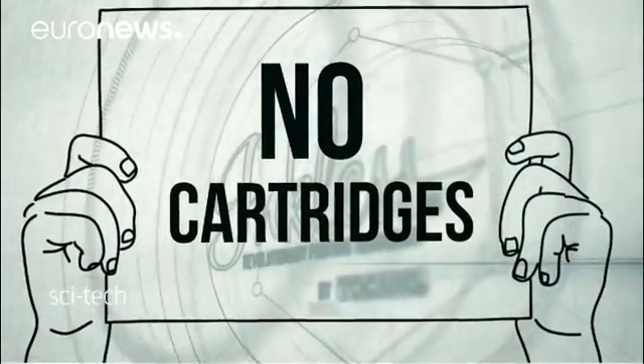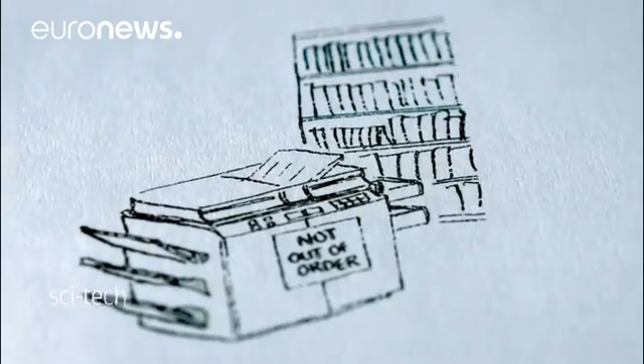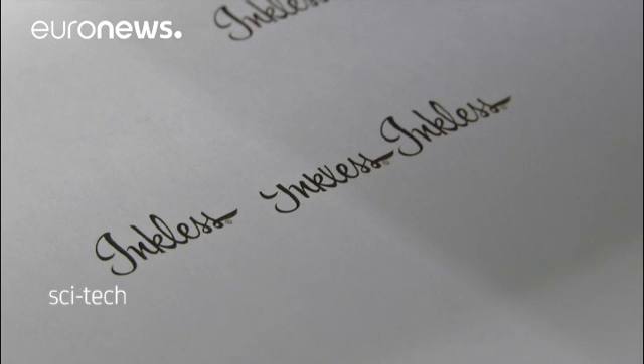The developers of the inkless laser device believe they can develop printers that can be used by industry and could be in stores in a couple of years. We first focus on industrial markets — for example, printing on boxes or printing books. It's really large industrial-sized machines. And from that point on, we will go to regular home users or office users. We can basically scale down the technology into something which can fit in an everyday environment.